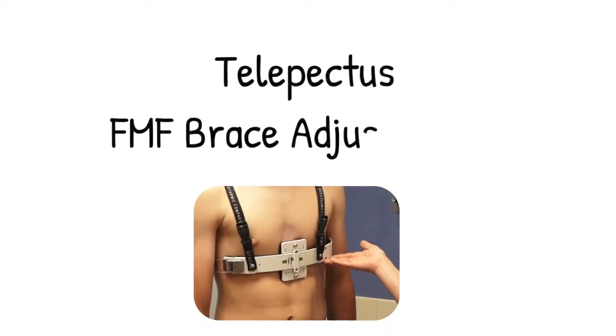I'm Amy Kramer. I'm Kristen Broush. I'm Abby Sester. And we are your Chest Wall Center nurses. We are here today to discuss Telepectus — performing FMF brace adjustments through telemedicine.